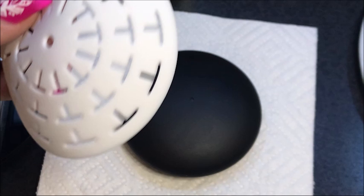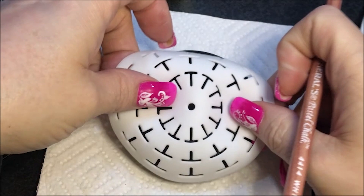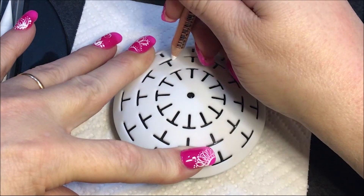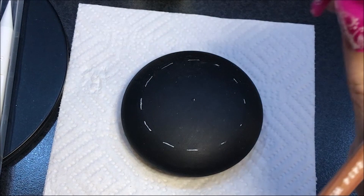I have this tool — I got it with the number one mold when I ordered it, and it just makes putting the lines on easier. I'm just going to draw the outer line, because I'm going to do one further out. You could just use a compass to do this; you don't have to have this. Works just as good with a compass.